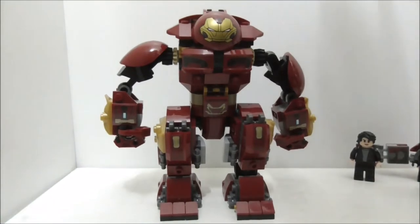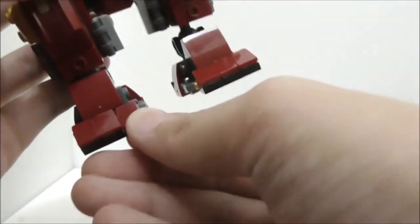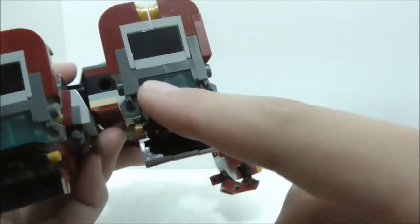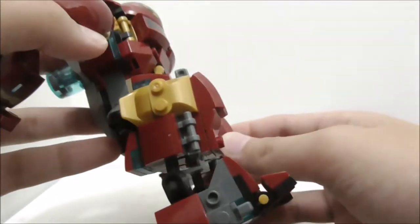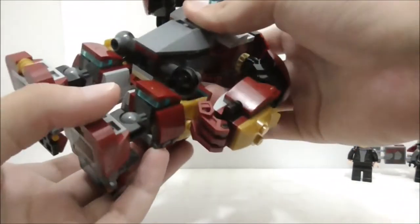Now for the Hulkbuster itself, starting with the legs. The toes can move around because they're clipped onto a gold bar piece, and the feet are on a ball joint — that's a nice point of articulation. The bottom has thruster clusters represented by translucent blue brick pieces. On the knee you have two thicker pieces with a very bulky side, and there are gold parts throughout. The legs have really nice posability.